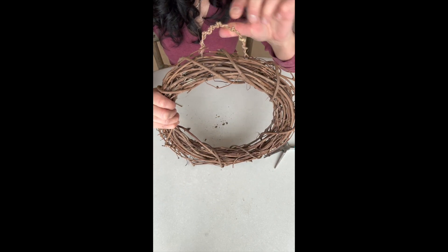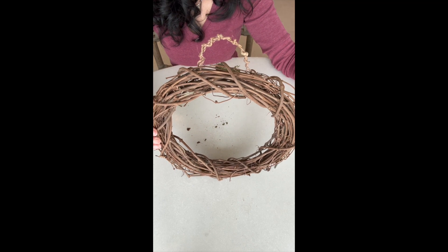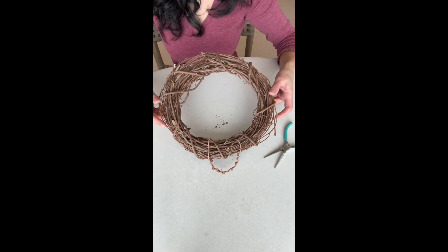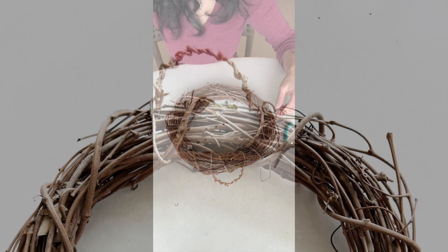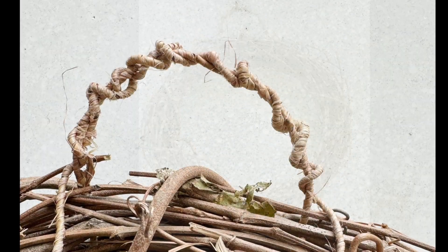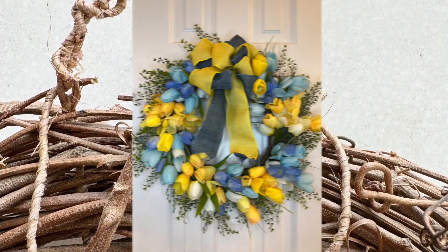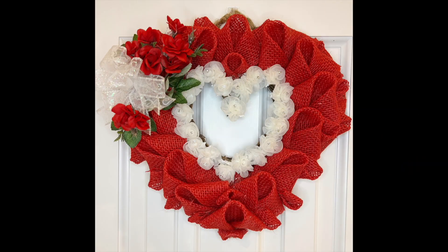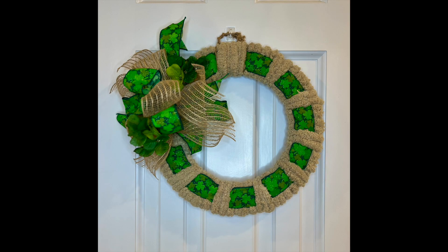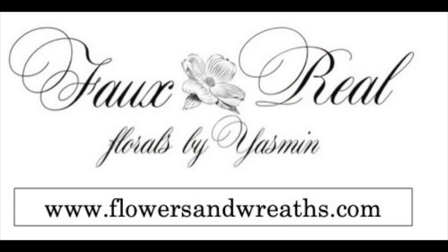Here you have your sturdy and pretty hanger. It will hold anything you put on your wreath. This is better than using flimsy wire and gives your wreath a better quality. Every single wreath on my website has a hanger — in fact, it's the first thing I put on before making a wreath. Thanks for watching!